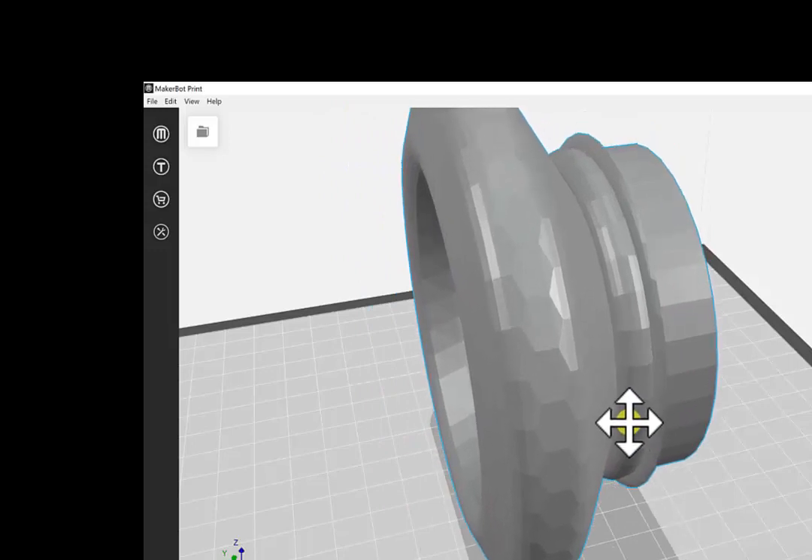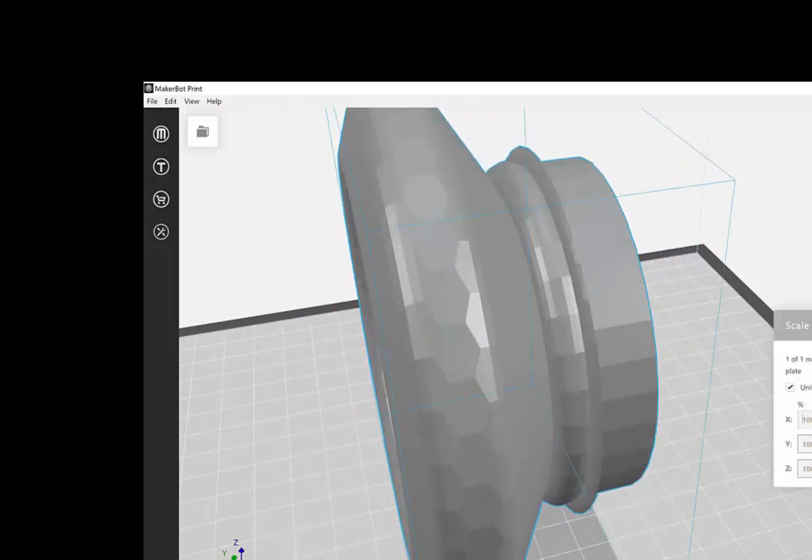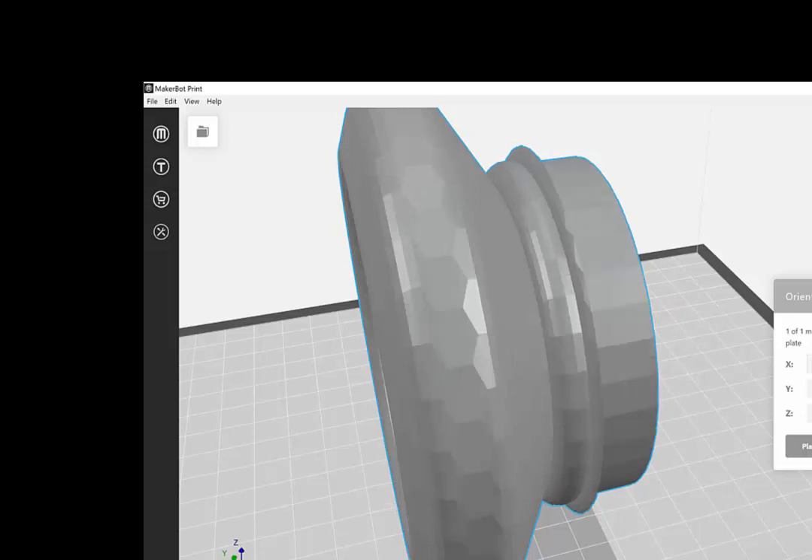You can move it around the build plate, you can change the size of it if you need to, and you can also change the orientation of how you want to actually build when it 3D prints.